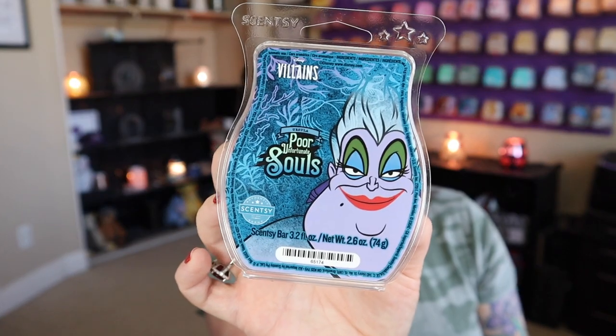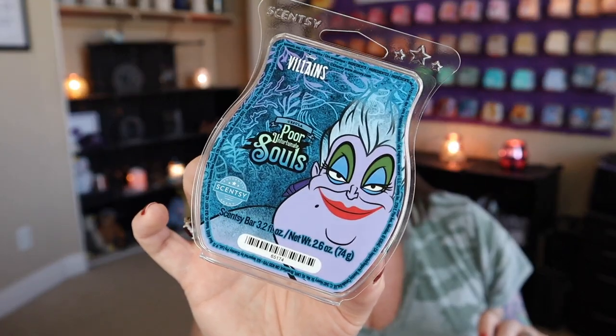Poor Unfortunate Souls — this one was from the Villains collection that Scentsy had released. I decided to pop this into my warmers to celebrate our Little Mermaid collection that launched this week. A new Little Mermaid inspired fragrance has launched, and the pre-sale for the Sebastian Scentsy Buddy launched as well. If you haven't reserved your buddy, go to my website or your consultant's website and reserve it. The bars are available, but while I wait, I broke out my Ursula bar. This one was kind of a disappointment — it's definitely fruity and fun, but really, really light. I have higher hopes for Kiss the Girl.